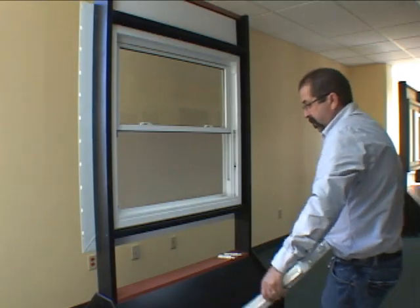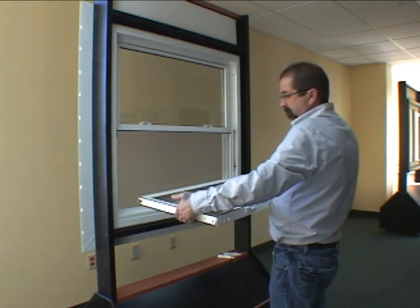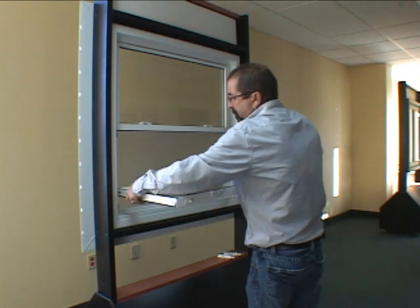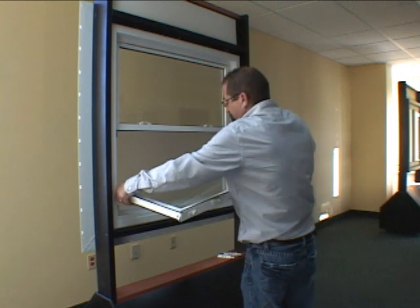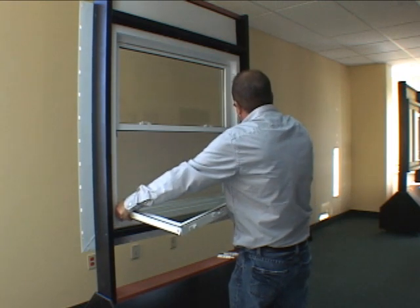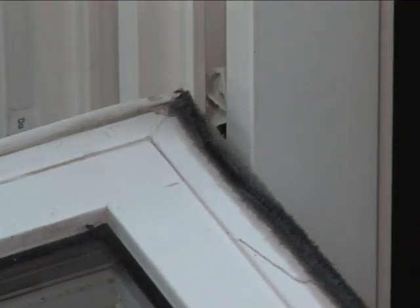Install the sash back into the frame. Hold the sash horizontally with the exterior side facing up. Place one hand close to the pivot point and insert the pivot bar into the balance shoe. Gently pull down on that side and raise the other side to align the opposite pivot bar with the balance shoe. When aligned, insert the pivot bar into the balance shoe.